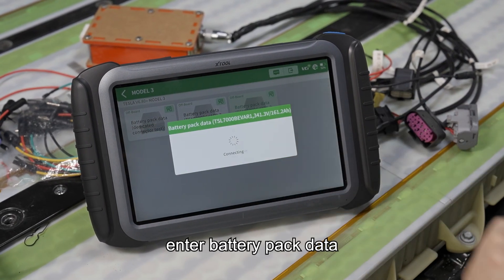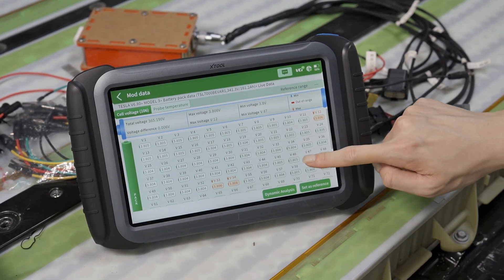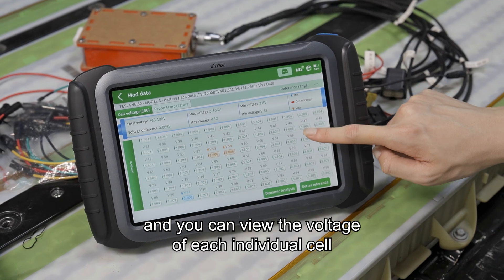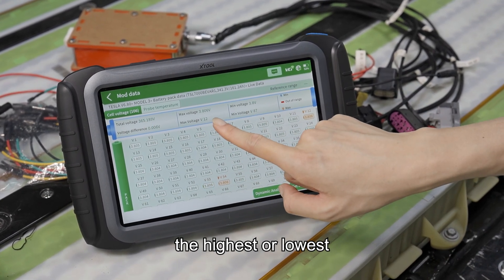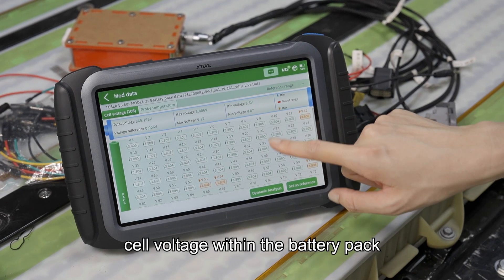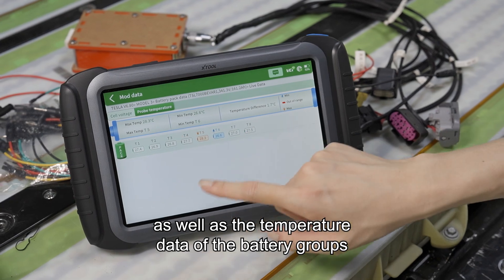Enter battery pack data. You can view the voltage of each individual cell, the total battery voltage, the highest or lowest cell voltage within the battery pack, as well as the temperature data of the battery group.